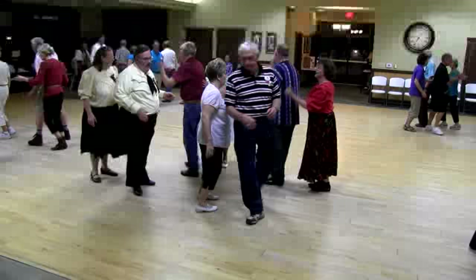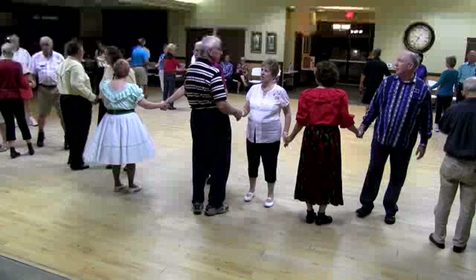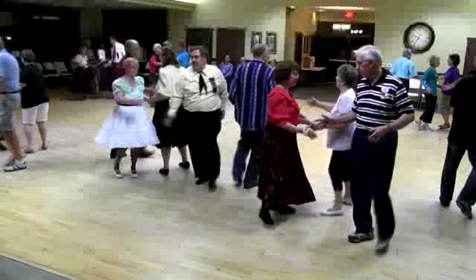Circulate, girl fold. Peel the top. And run on it through. There you go, nice going. Pass the O. Swing through, y'all, boys run around the stalls.